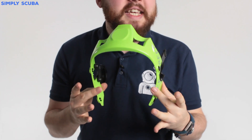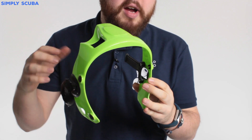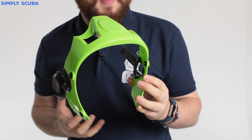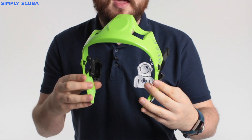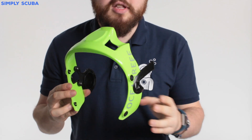Hi guys, welcome to Simply Scuba. Here we have the Ocean Reef Extender Kit. The extender kit is a new cowl for your Ocean Reef full face mask. This should fit any of their range from 2006 onwards, so the G Diver and the Raptor.